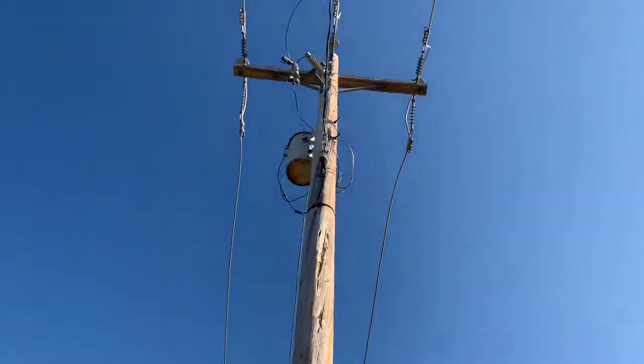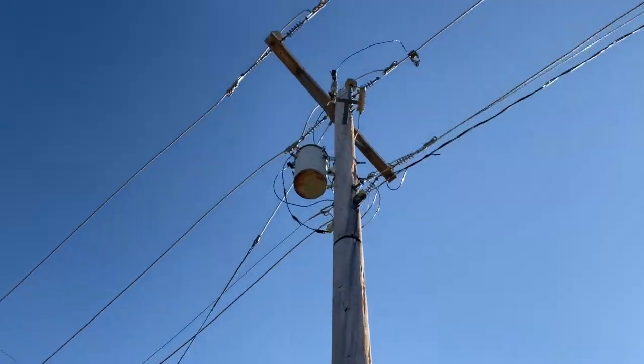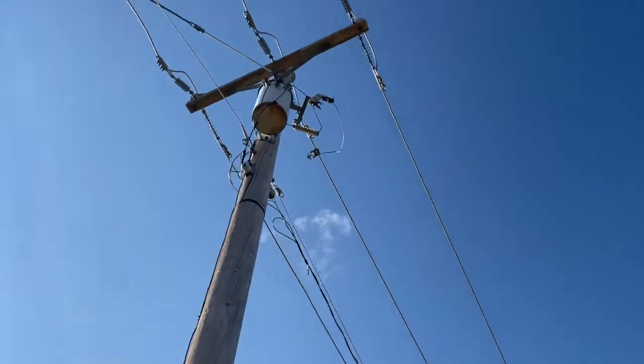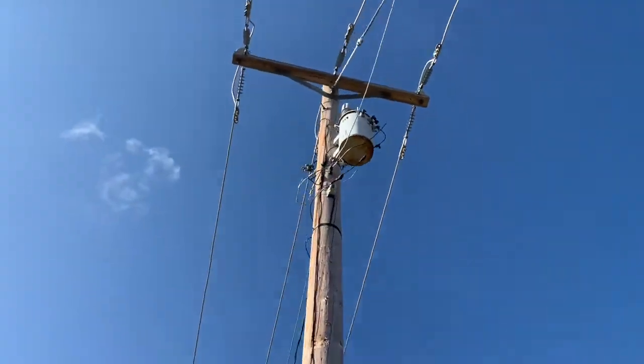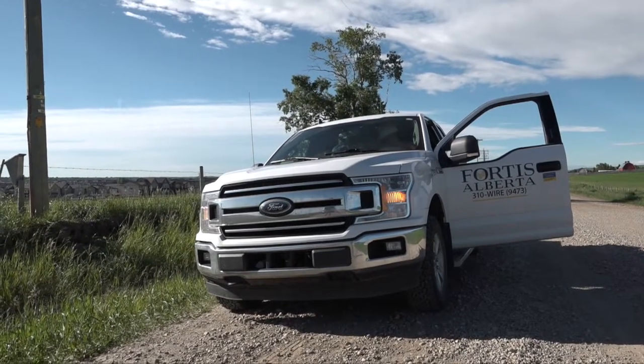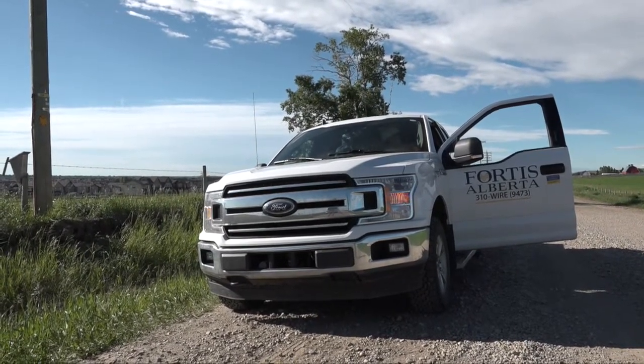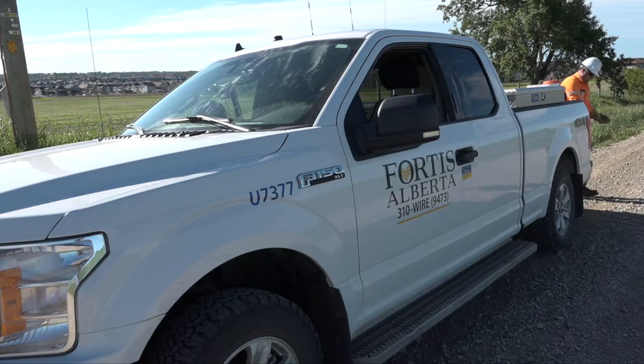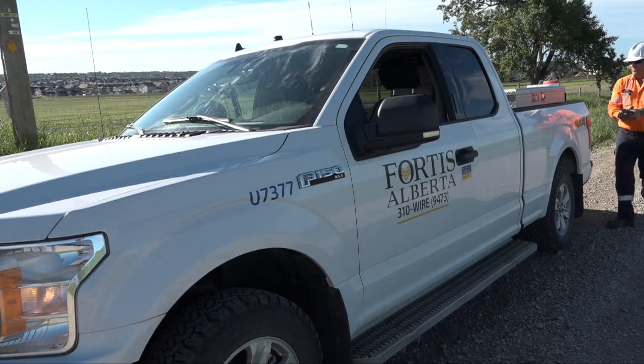Fortis Alberta has more than 1 million poles across our service territory. As part of our detailed line patrol program, each of these poles is inspected on a seven-year cycle. Each year, Fortis Alberta contractors will inspect around 150,000 poles, testing and treating those that have reached specific milestones.